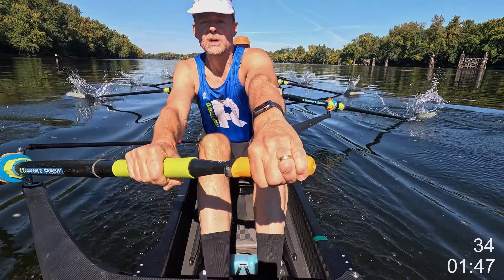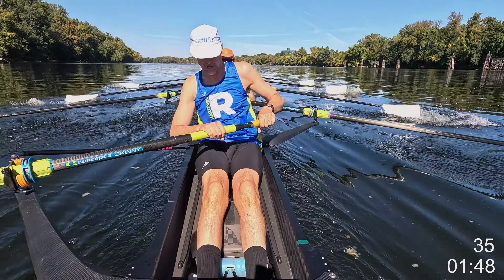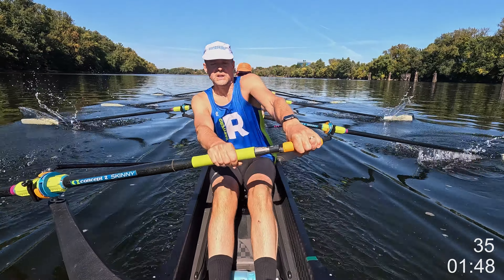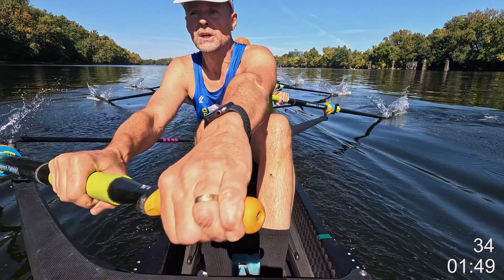That's one, two, three, four, five. Big swings. Six. Seven. 36 right here. Eight. Nine. Ten.